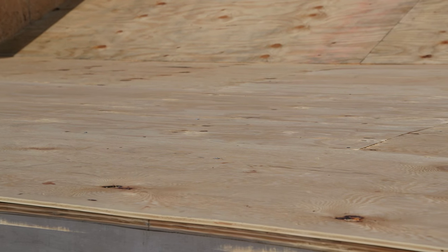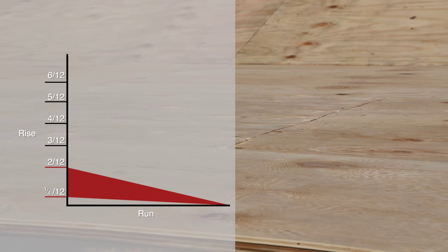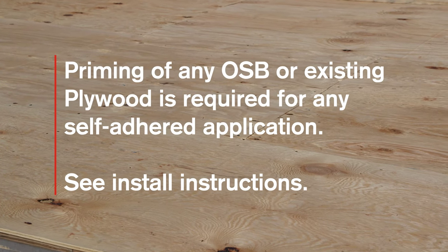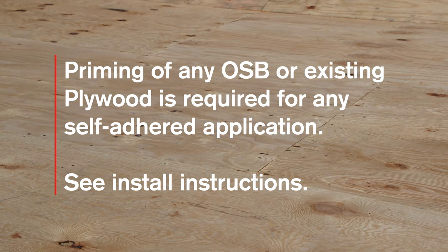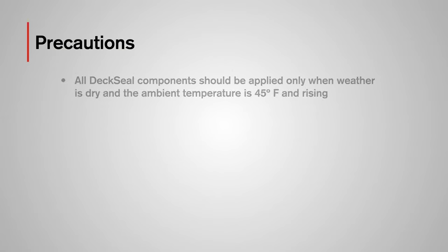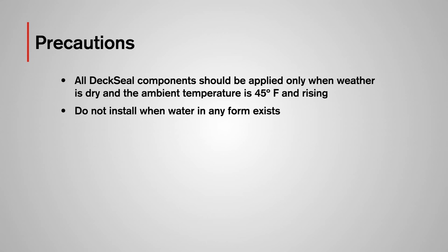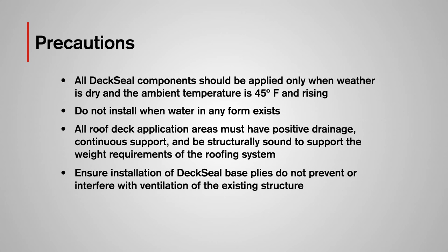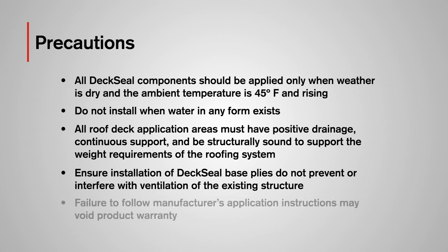Deck Seal MA Nail Base is designed to be installed on roof slopes between 1/4:12 and 2:12, and is to be applied directly to exterior grade plywood or OSB. Plywood must be a minimum of 15/32 inches and OSB a minimum of 7/16 inches. Check local building codes for specifics. All Deck Seal components should be applied only when the weather is dry and the ambient temperature is 45 degrees Fahrenheit and rising. Do not install when water in any form — such as rain, dew, ice, frost, or snow — exists. All roof deck application areas must have positive drainage, continuous support, and be structurally sound. Ensure the installation of the Deck Seal base plies does not prevent or interfere with ventilation of the existing structure. Failure to follow manufacturer's application instructions may void the product warranty.